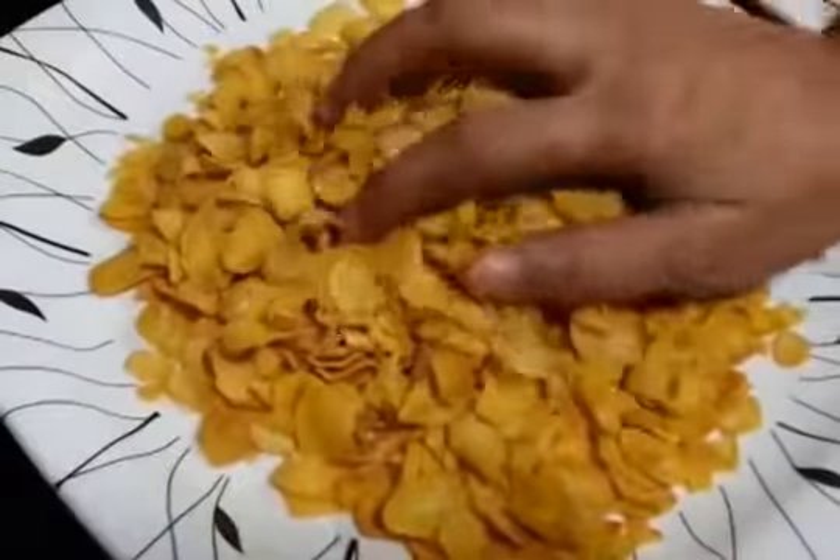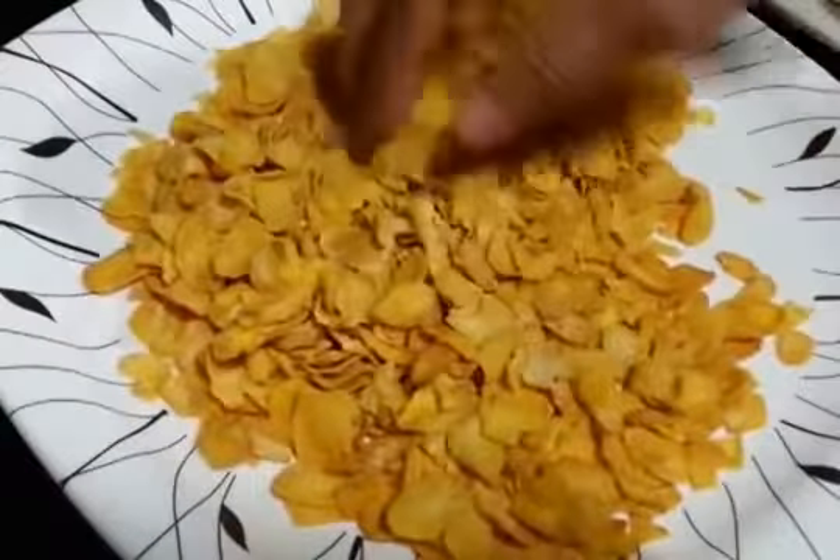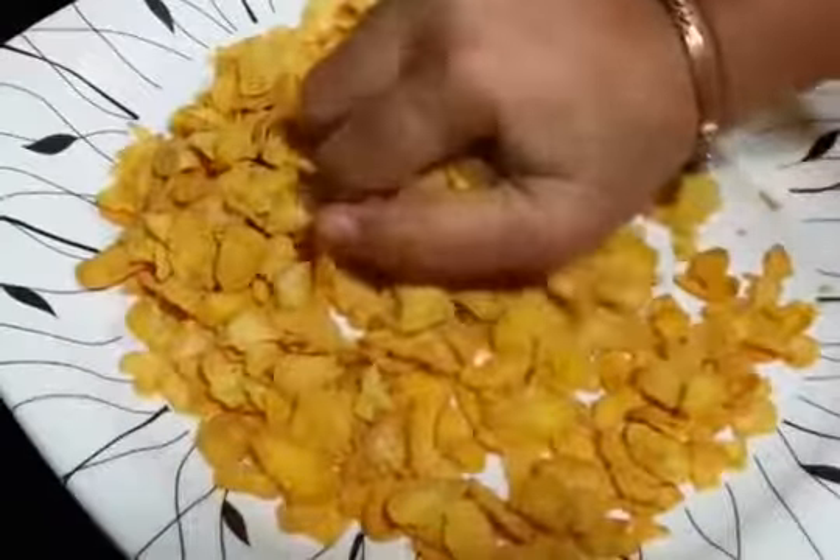Leave this place over here. Okay so now we are just going to crush and crumble the cornflakes. Using your hand is just fine.